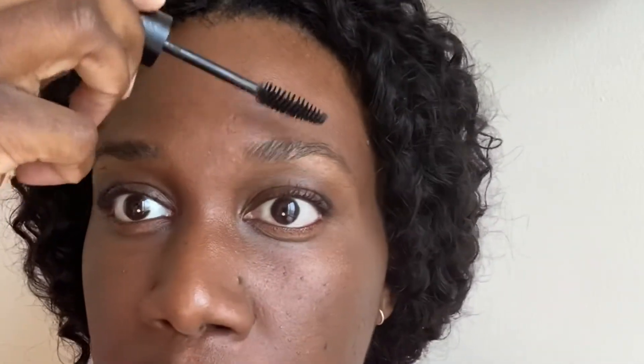Now for the volumizing mascara. It's infused with cedarwood and rosemary essential oils. I really like this applicator brush — it gave just the right amount of product and there wasn't any clumping. Since there was no caked-up product on the brush, I was even able to use it to smooth my brows. Bonus!